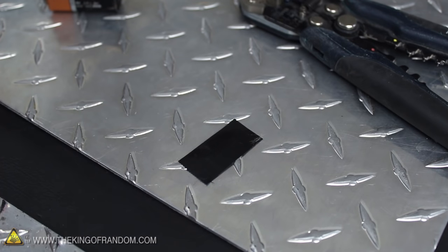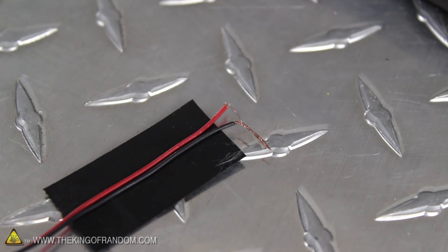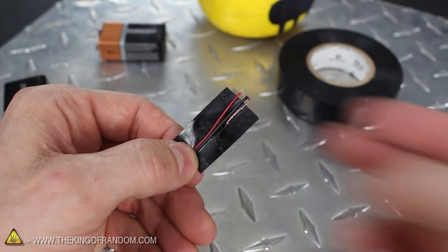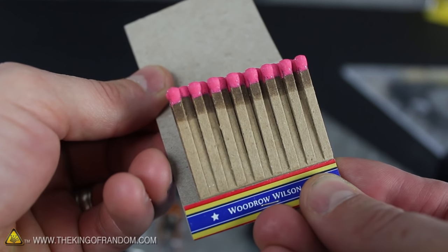To hold the wires in place, simply lay a small piece of tape on the table so it's facing sticky side up, and press the wires down into the center. Make sure the bridge wire is poking out around a quarter inch from the top, then bend the excess wire back and press it down beside the wires on the inside. The igniter leads are completed, so let's take a quick break and spend some time modifying the match heads.